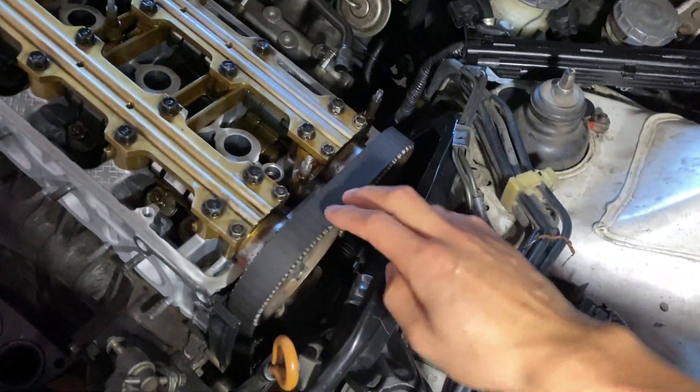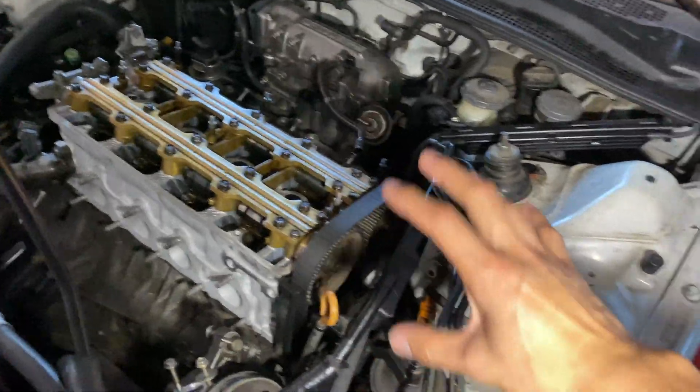So far, the trickiest part of putting the head back together is putting the belt on because it's two belts. There's a timing belt, and then down there I got a balance shaft belt and my manual tensioner. I just wanted to make sure I got that done.